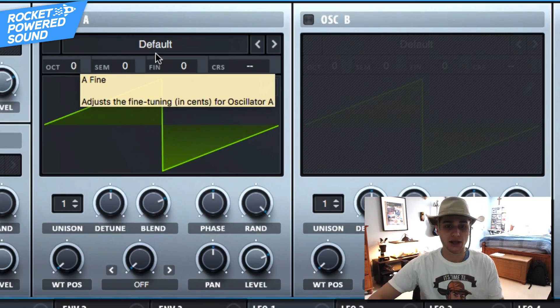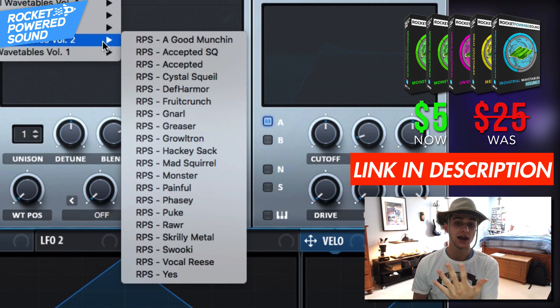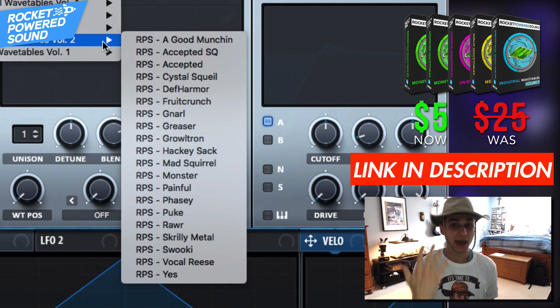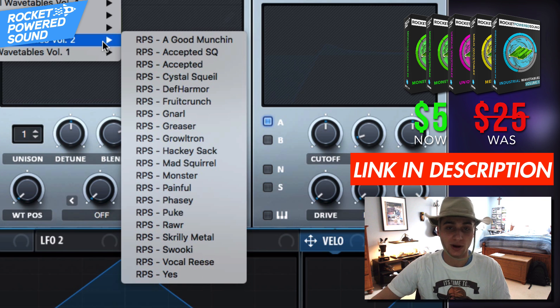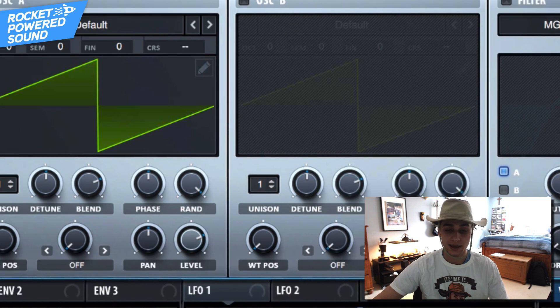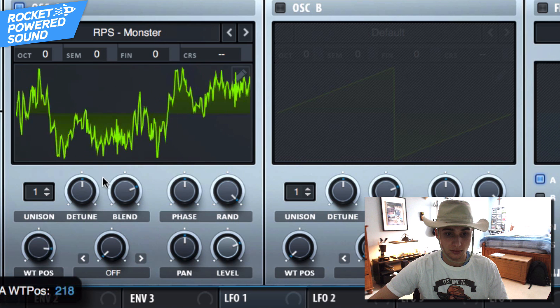If you're new here and haven't already watched my tutorials, watch this tutorial then click that subscribe button. Now, first things first — a little heads up: the wavetable we're using is from our brand new five wavetable packs for just five dollars. That's right — the same cost as a Starbucks coffee you can have five packs of wavetables. The link is in the description and you will need these wavetables for this video.